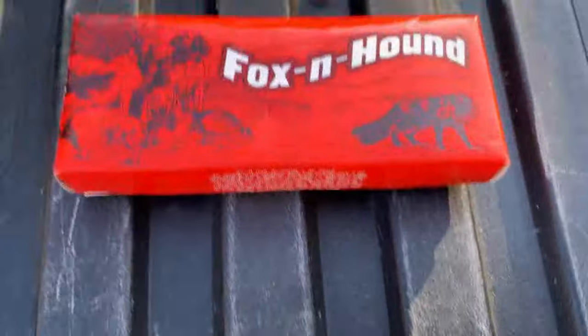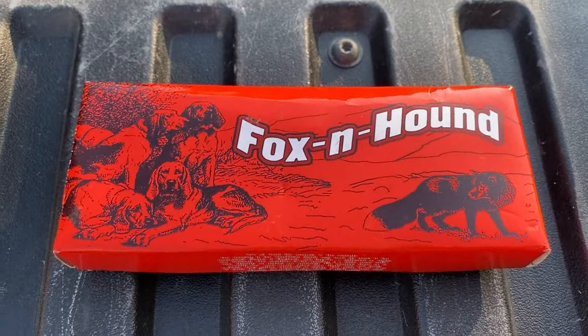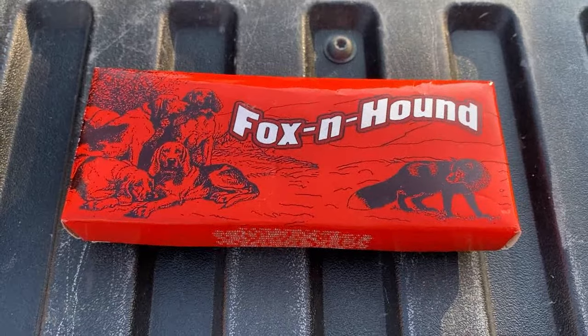All right, friends — good luck with the drawing. If you want this knife, you know what to do: shoot me an email. Good luck to you, and a merry, merry Christmas and happy Hanukkah and wonderful Kwanzaa to all my friends out there. Take care, amigos.